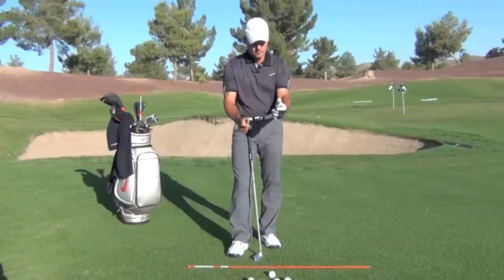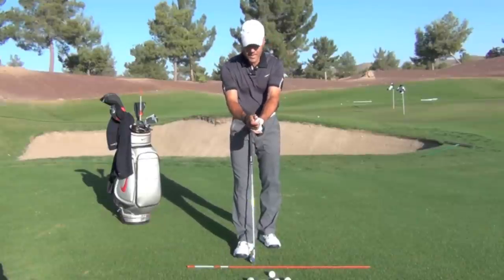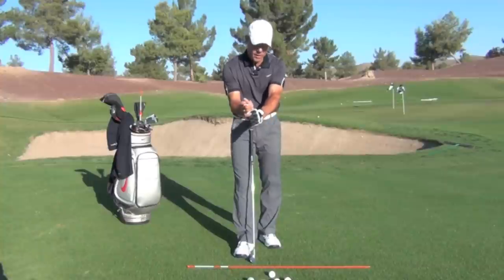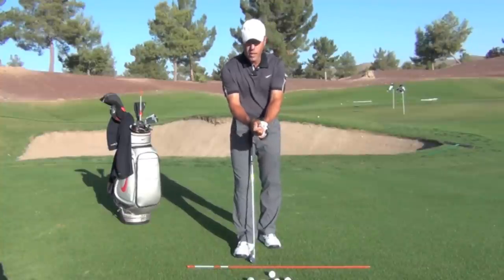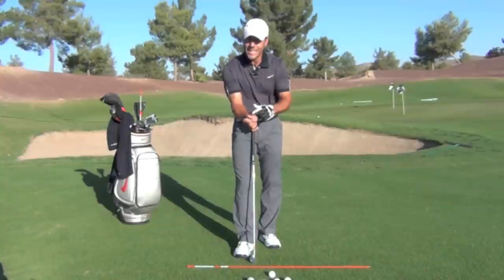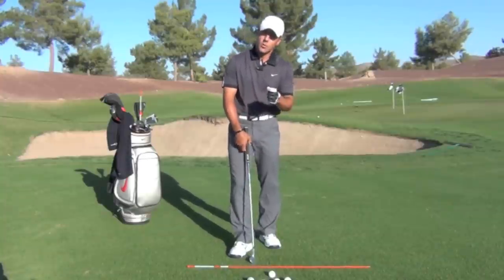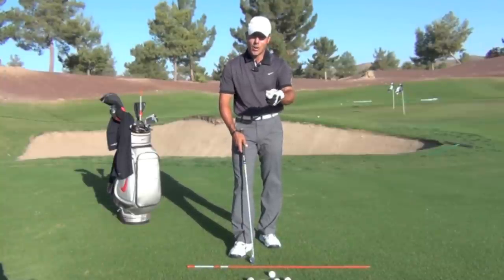If we put our hands on the club, our left hand and right hand go on in a way that provides us with the ability to hinge our left wrist — basically cocking it and un-cocking it. And our right wrist, just the way we put our right hand on correctly, it sort of wants to bend back and it hinges a little bit. So let's talk about how the wrists work in the golf swing and how you're going to really improve your striking.